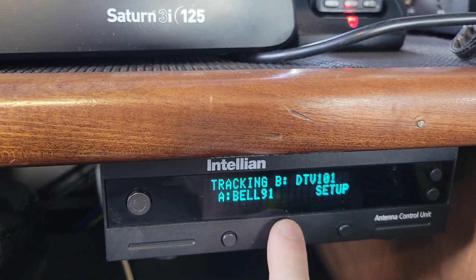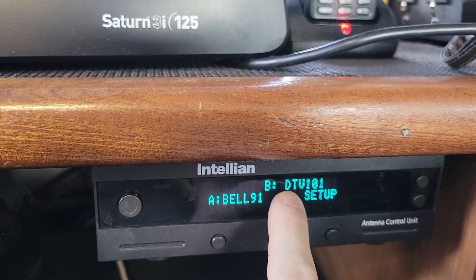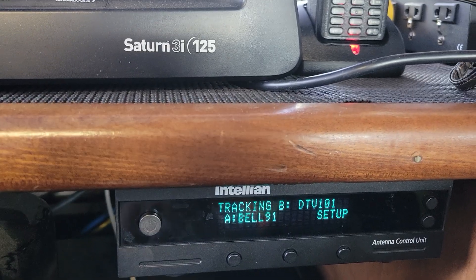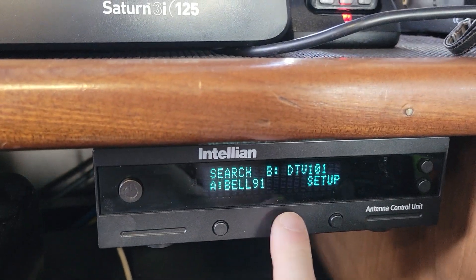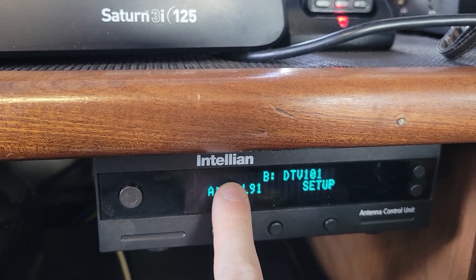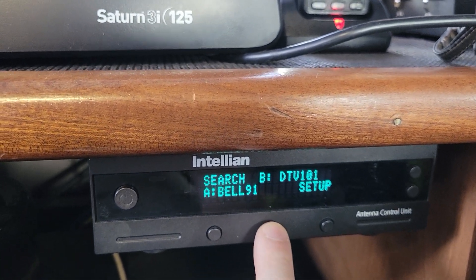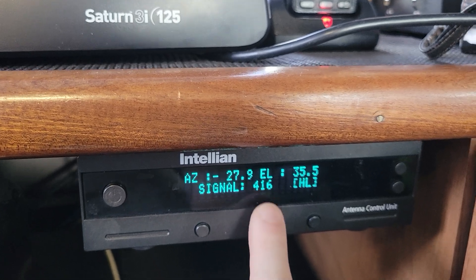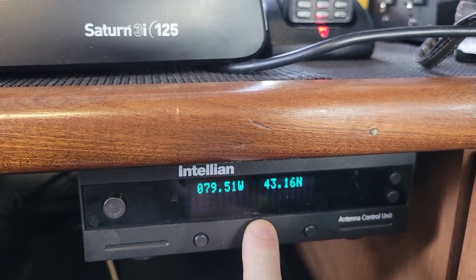You can check to see if it's actually tracking — it's going to search for a little while for DTV 101, which is DirecTV 101. You can't use that for television; it's just for alignment. When it finishes pressing search and says tracking, you can push the middle button, which cycles you through the different screens. When the signal strength shows a little circle beside it, that means it's seeing the right satellite.